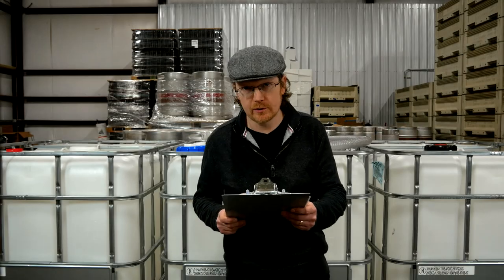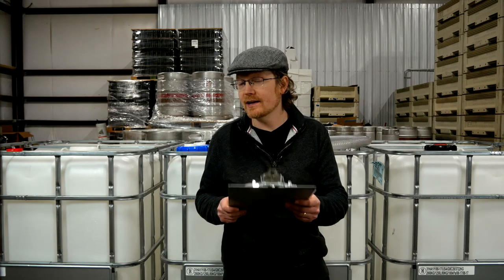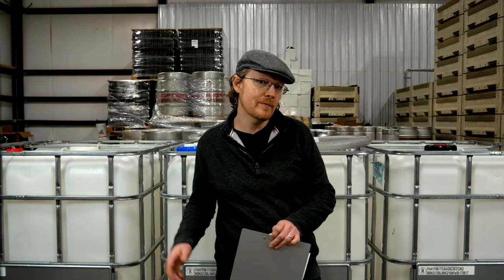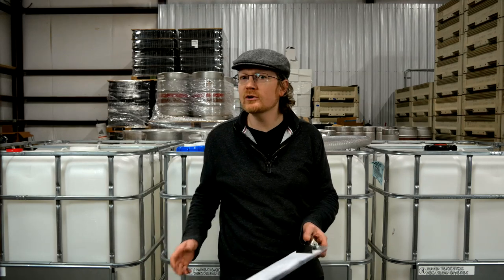Brandon had a question: are you controlling fermentation temperature while fermenting in IBCs? One of the biggest problems with plastic IBC totes is that they don't have glycol jackets. When we were fermenting a lot in IBCs, we were in a smaller location and tried to keep the room around 60 degrees or lower. But given the amount of liquid in a tote, they're bound to heat up a bit during fermentation, which means your yeast will ferment faster and can lead to yeast being stressed out, which can cause problems.